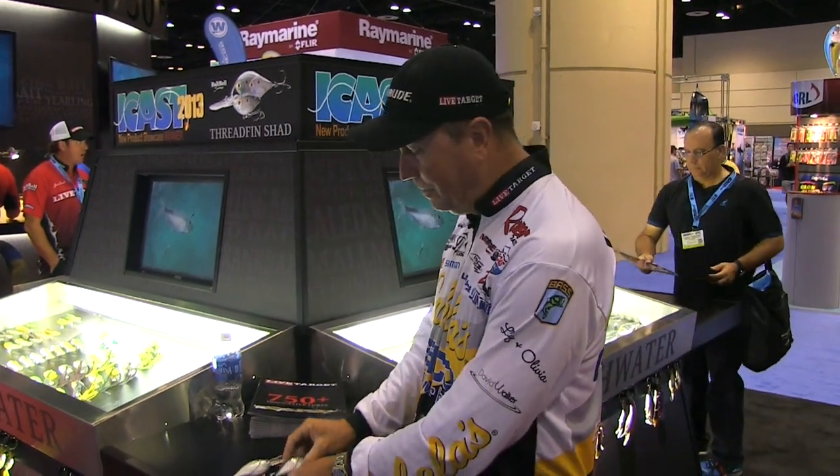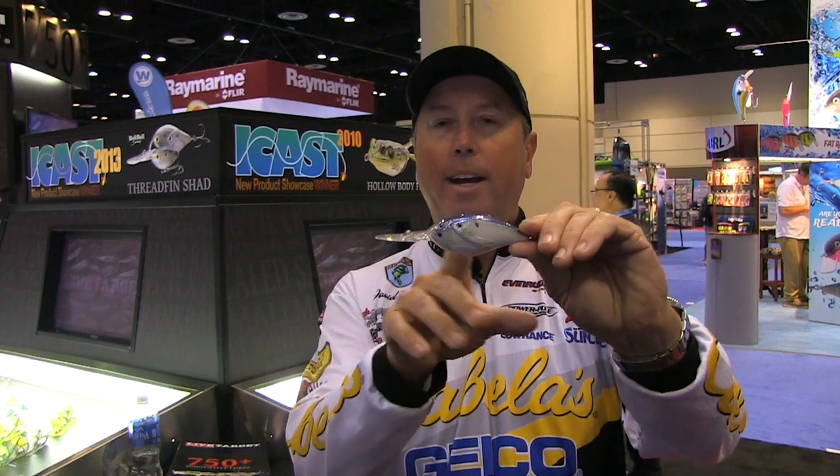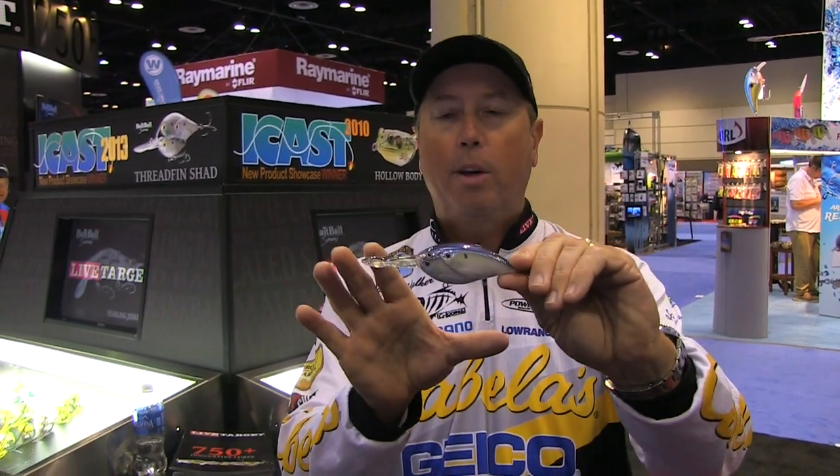The next size up — we've got three sizes. This middle size is probably the size you're most familiar with looking at. A lot of the crankbaits out there in deep diving versions, this is really the biggest one you typically see. But this one right here, 17 foot — not a problem. It's easy to do, easy cast, same deal. Weight transfer system, lots of great colors, great flash points on these.